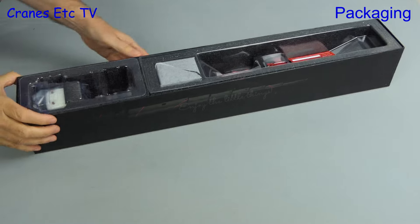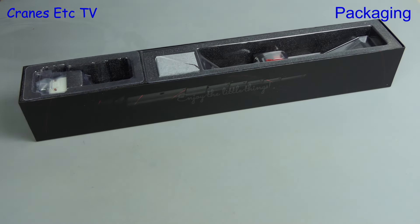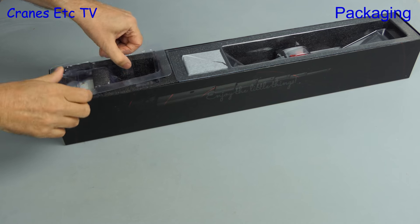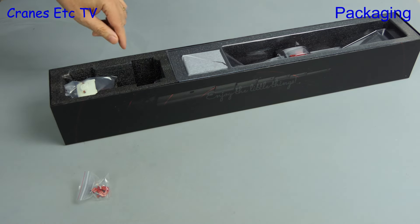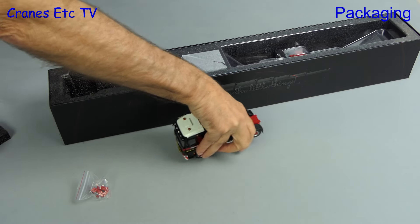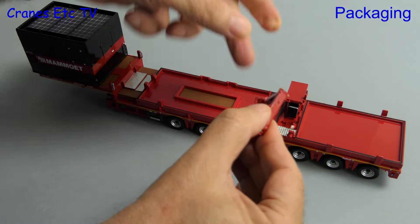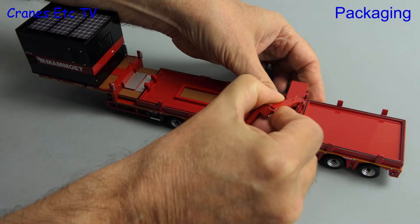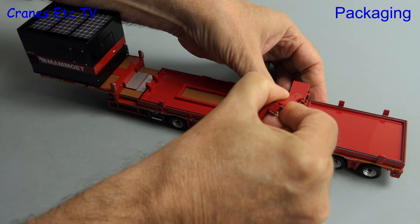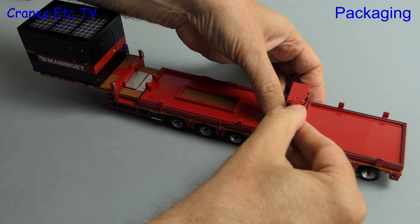Let's lift the lid and see what's inside. Out comes the usual Mammut collector card which we'll take a quick look at soon, and you can see that the individual packaging is high quality. Nonetheless, international shipping can be a challenge and there was one loose part in the box — the loader arm had become detached, but it was an easy fix to glue it back on.